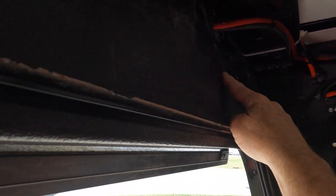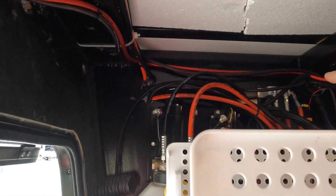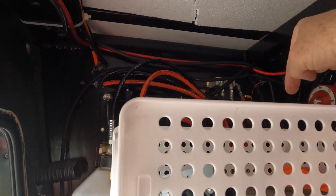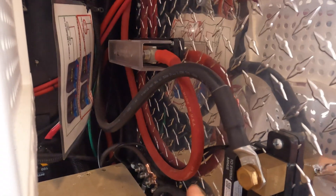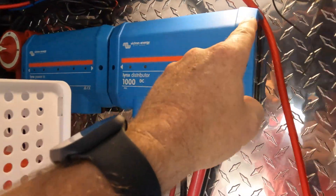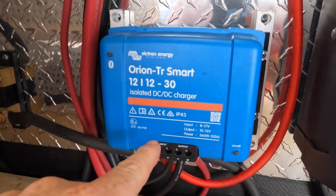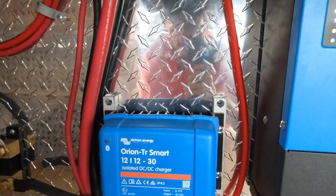So we're inside here. As you can see, here's the door. We just drilled — I believe it was a three-quarter inch hole with a hole saw — and brought our two wires out, fed them along. The negative goes down here, down into the corner into our bus bar of the negative. Then the positive follows around and goes down into the Orion.